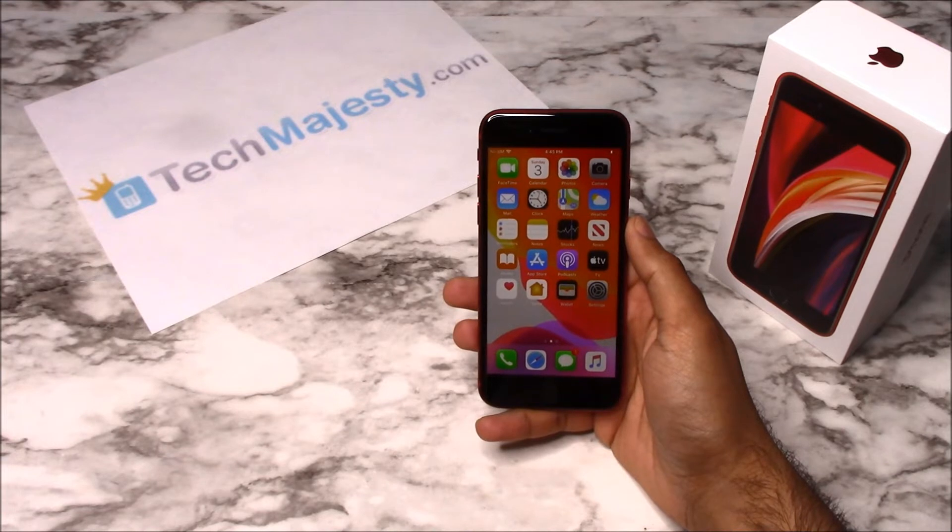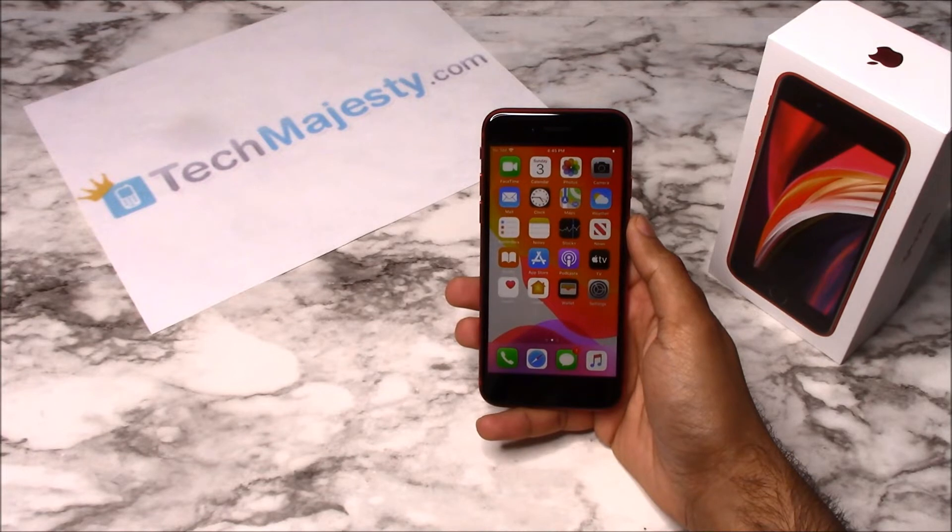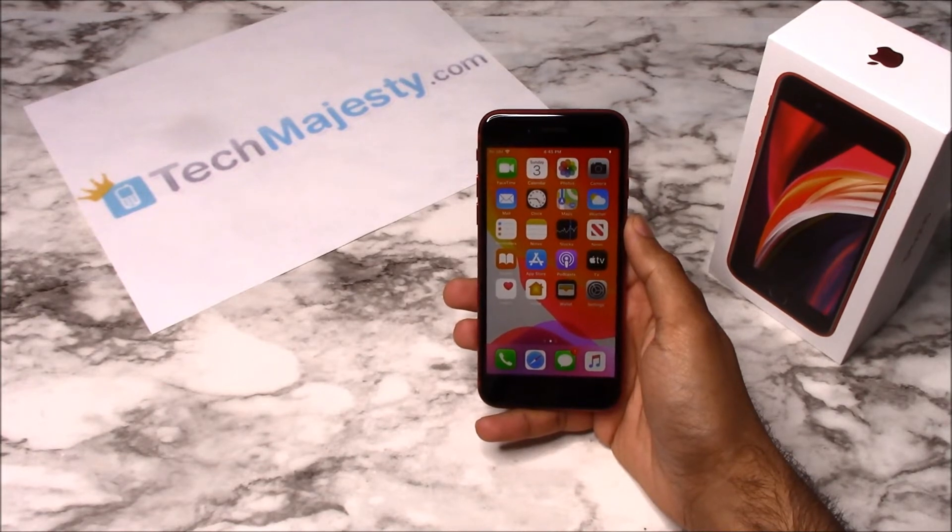Our Verizon iPhone unlock will unlock any iPhone regardless of any outstanding balances, financing, leases, contracts, etc. So once the phone has been unlocked, you will be able to use it with any GSM carrier of your choice both in the US and internationally. The unlock will not affect your warranty and it will also increase the resale value of your phone.